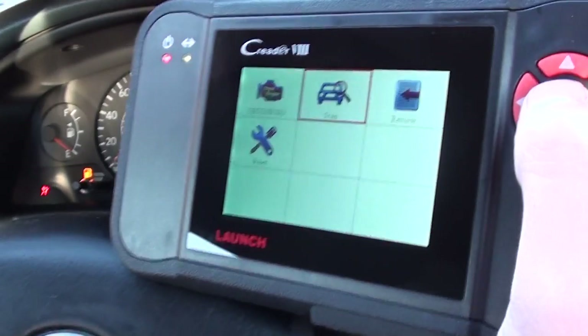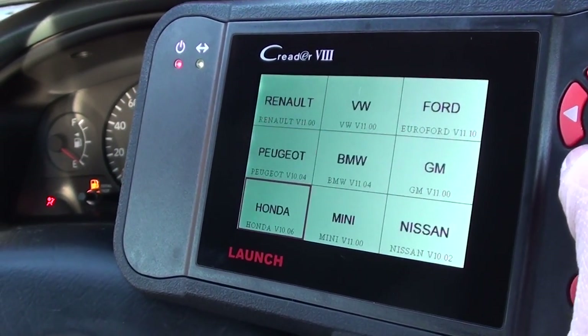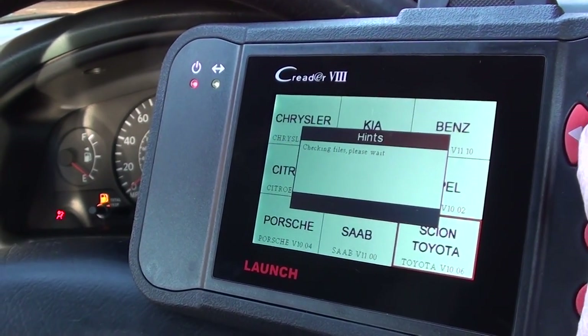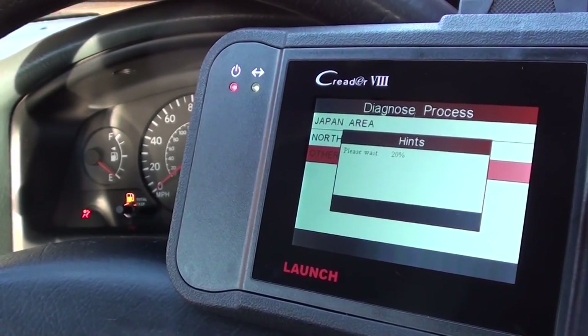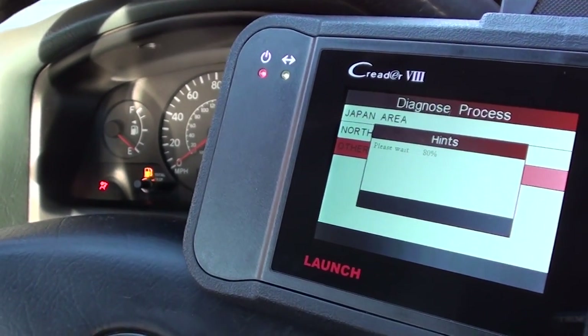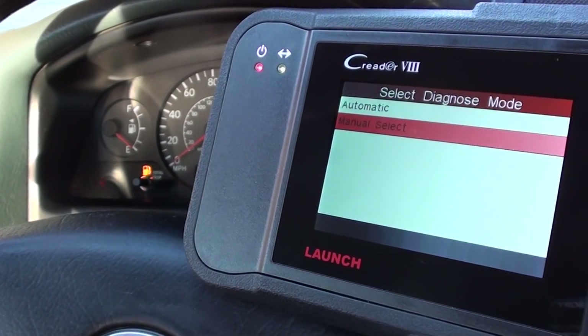First of all, we're going to select the scan option in our diagnostic kit and search for the Toyota option. We've got Citroen stroke Toyota. We're in Europe so we'll click on other area — not Japan or Northern America. All right, manual select.